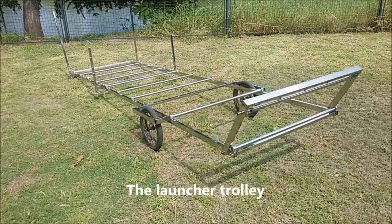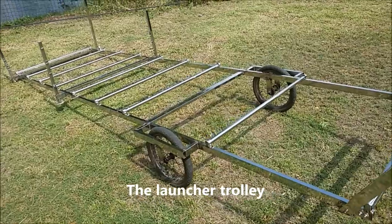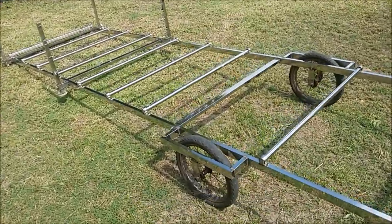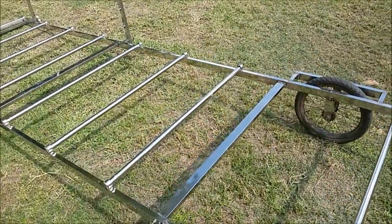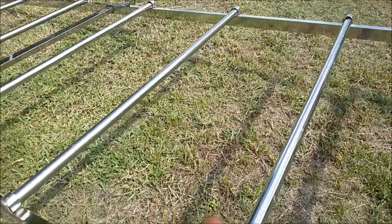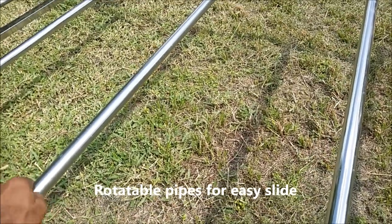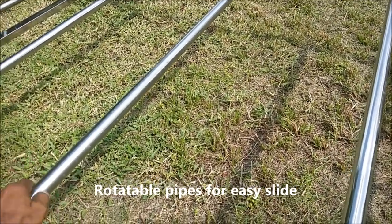Here it is — the assembled trolley, ready to load a kayak. These rotatable pipes make the sliding very easy.